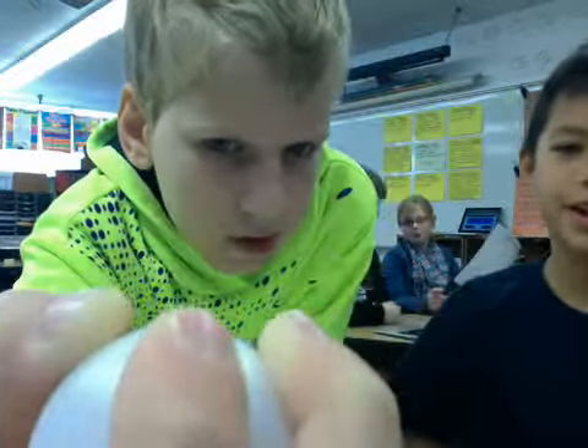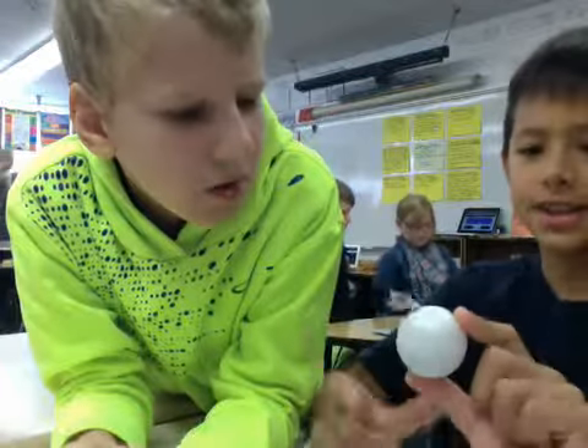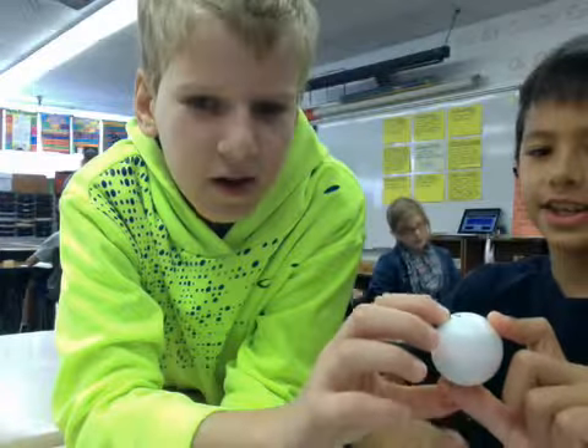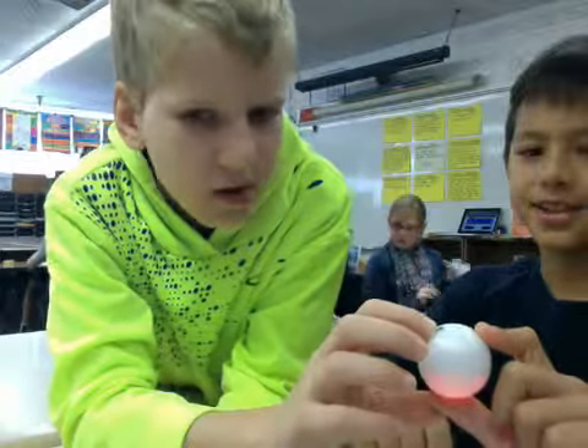We're going to show you a quick demonstration of what has to happen. So we touch it, and then Matthew touched it. If we touch it and he puts his finger down, it doesn't work. But if he touches me, it works again.